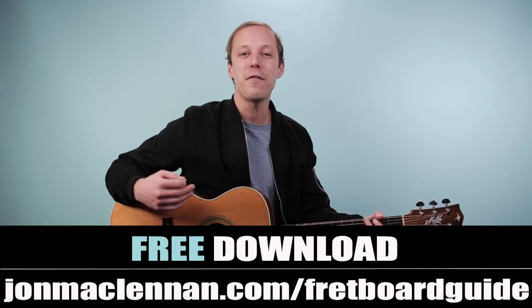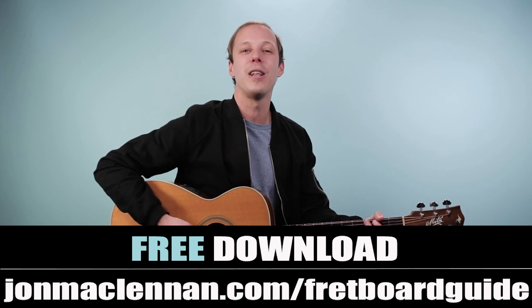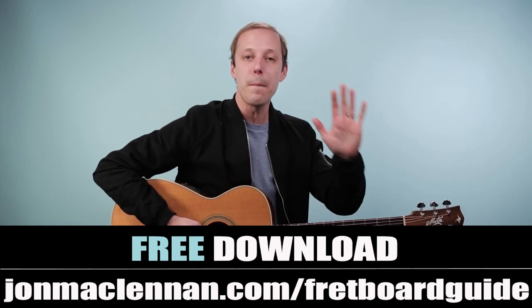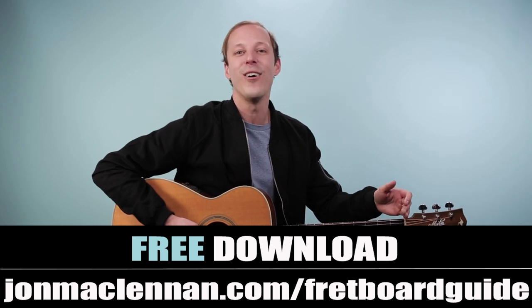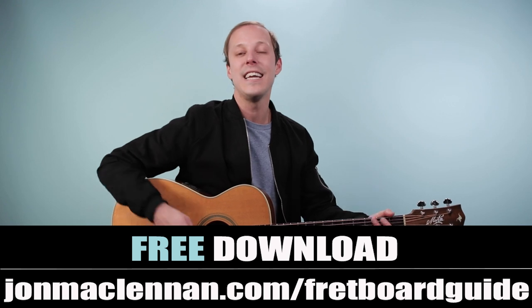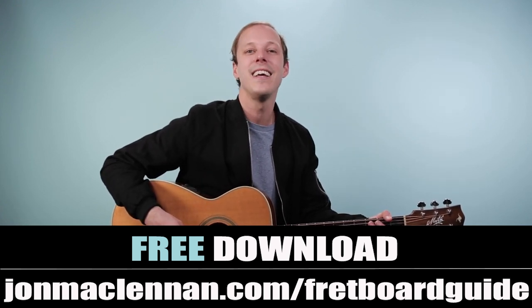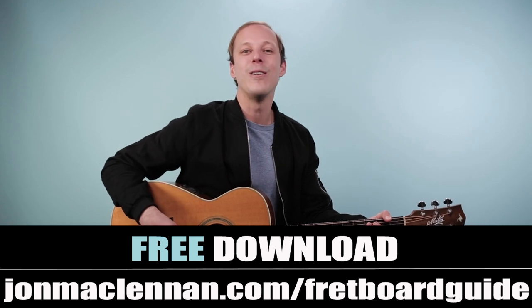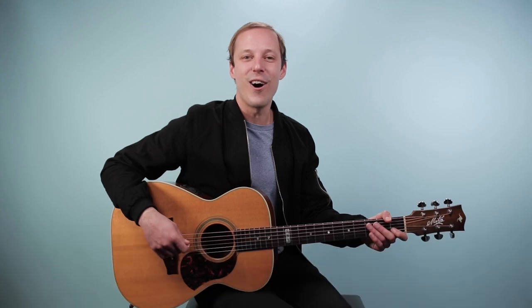If you're new and you haven't downloaded my fretboard guide yet, you've got to get it. It's at the first link down below, and it's going to show you the five must-know chords and scales to play in any style anywhere on the neck. I want to give it to you completely for free — just go to johnmclennan.com/fretboardguide or use the first link down below. With that said, let's break down this song.